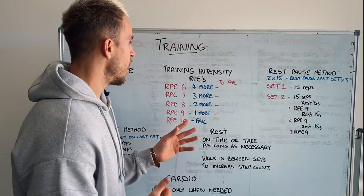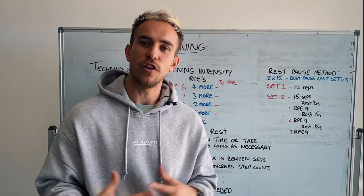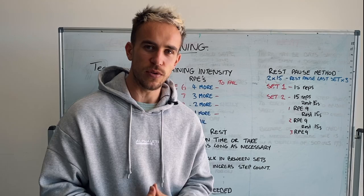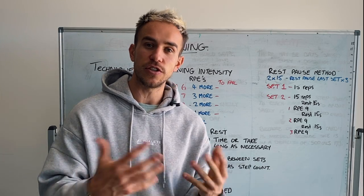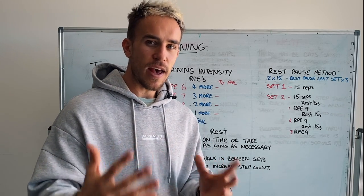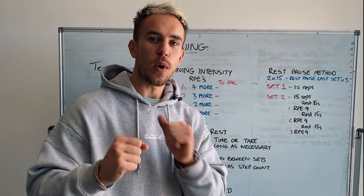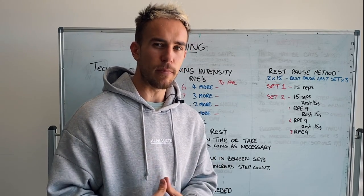The next part is our training intensity — this is a huge one. If you are training and you think you're training hard but you're not seeing the results you're after, this could be a huge reason why. To maximize the benefits of building muscle — which is the shape and tone you're after — we need to make sure we're training in a certain rep range. To get the most out of training, we need to stay within five reps away from hitting muscular failure, because those are going to be the most important reps of your set.